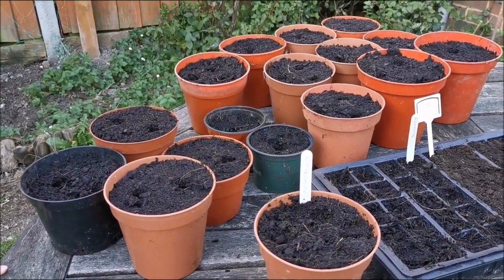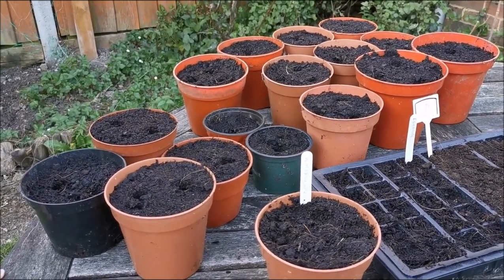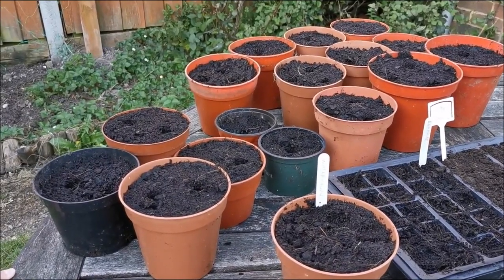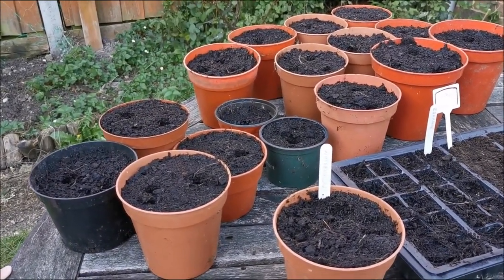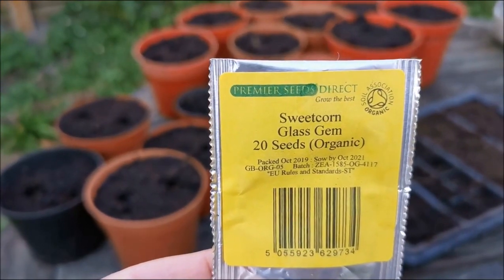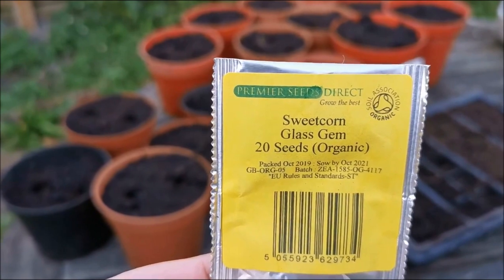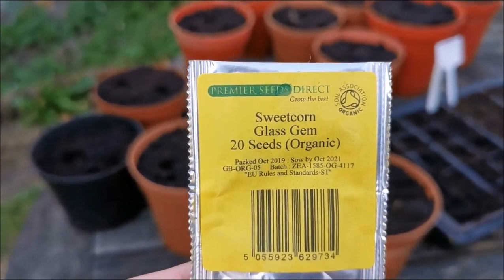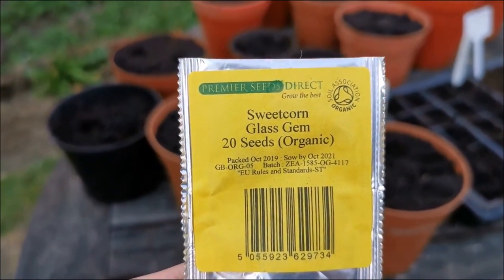In the end — and you may have seen this because a couple of years ago it went around social media and went viral — they were so lovely. We managed to get hold of some glass gem corn seeds. What he ended up with, this Idaho farmer, was this wonderful sweet corn.